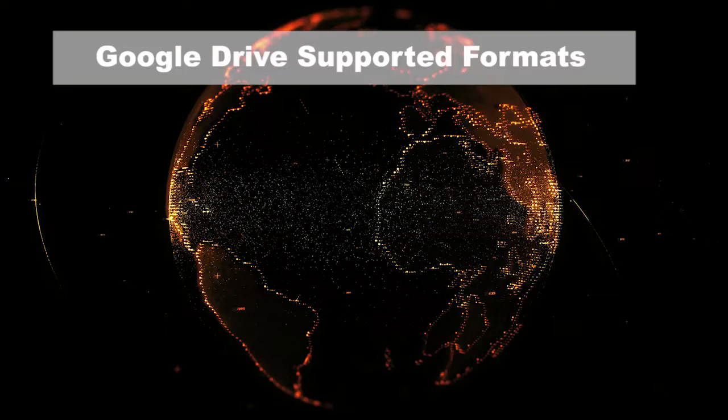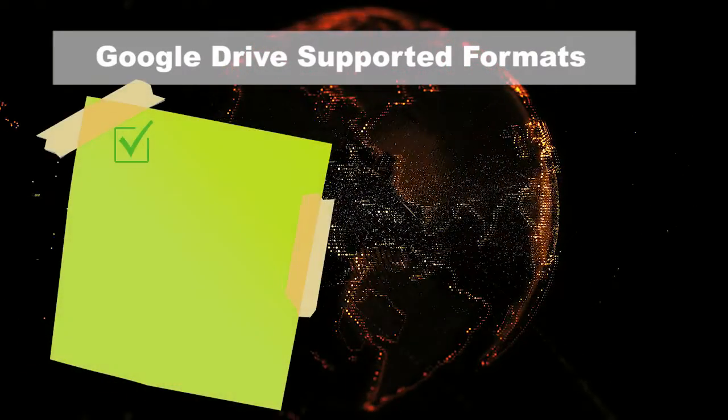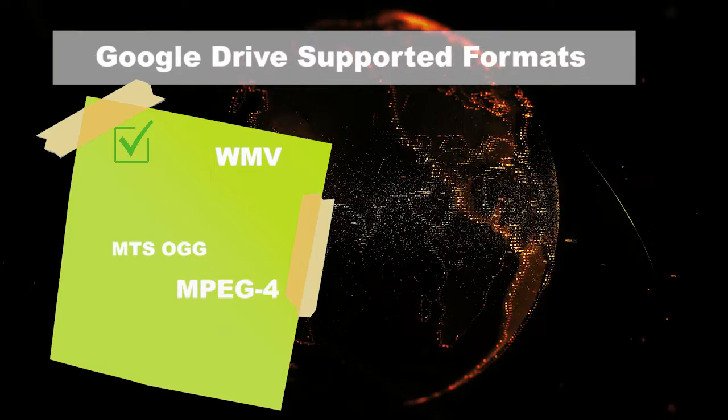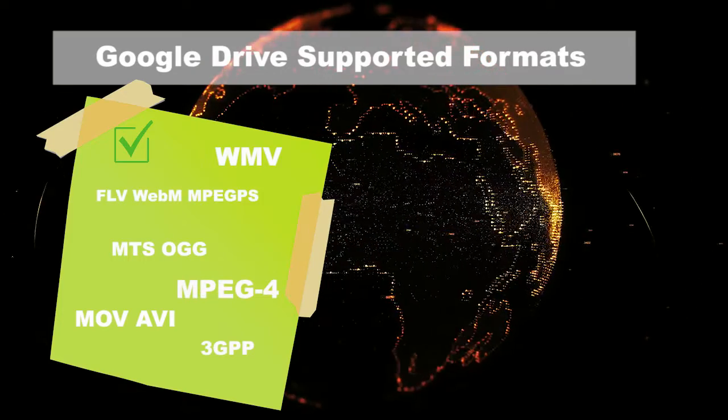To begin, you have to know Google Drive supports limited media formats for upload, including WMV, MTS, AVI, MPEG4, 3GPP, MOV, AVI, FLV, WebM, and MPEGPS.